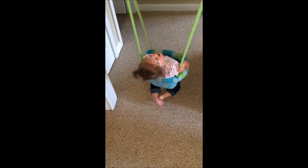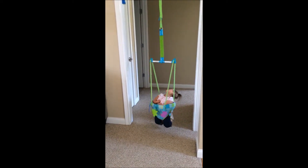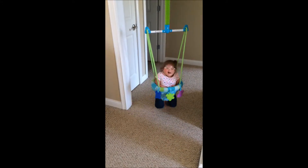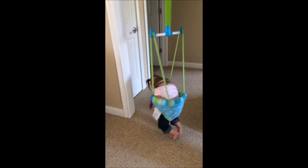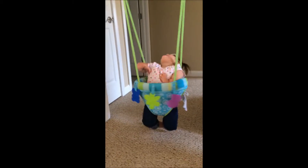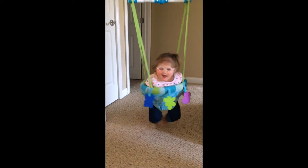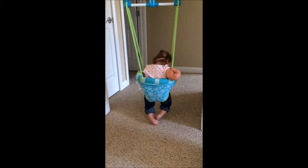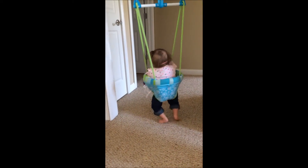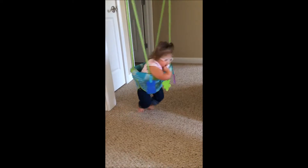She thinks it's hilarious — look at that smile. Let's see if she gets herself doing a good spin. I love that laugh. And I am not kidding: we did not see this type of joy in our child before she had this just small amount of vision. It has completely changed her world.